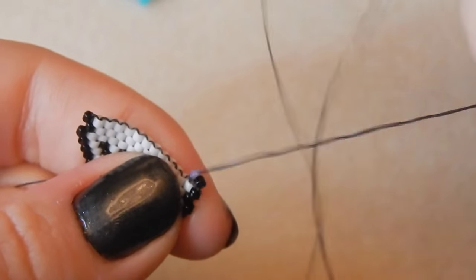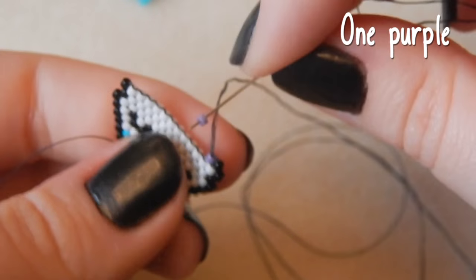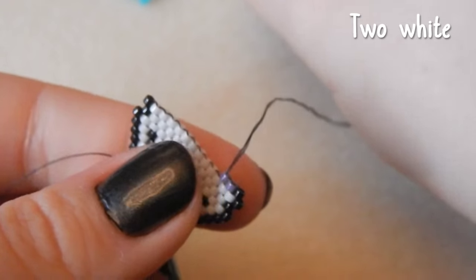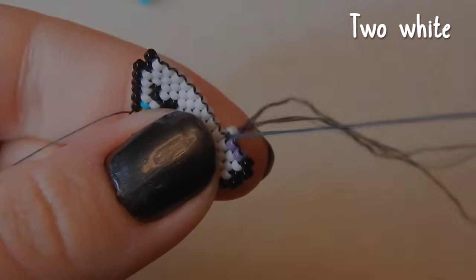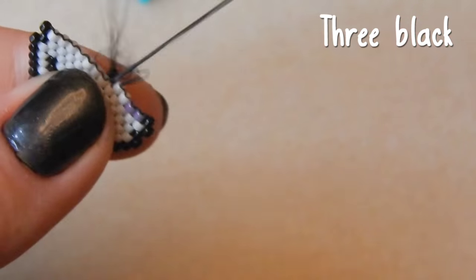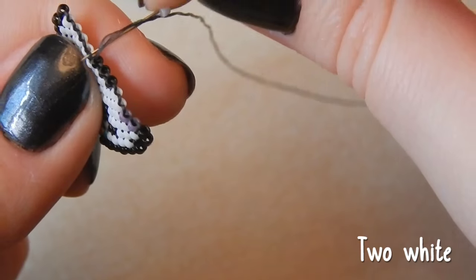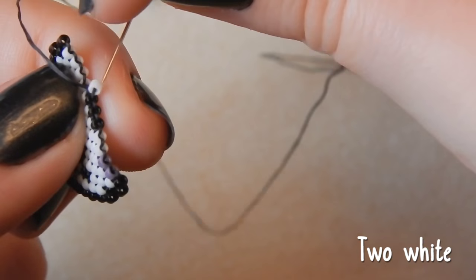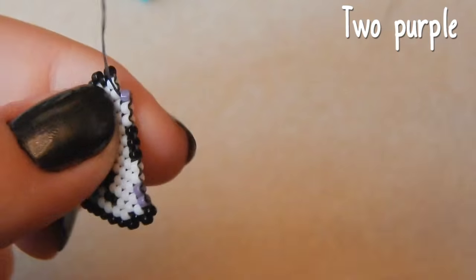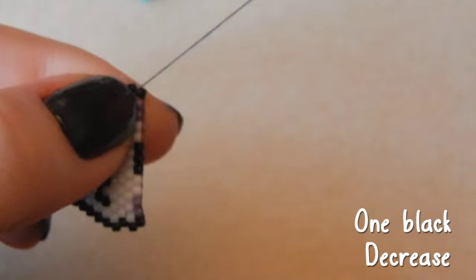This one looks a bit more feminine than the original — the original has quite masculine colours, this one has quite traditionally feminine ones. Another purple bead. Now we're attaching two white beads, and then three black beads for the bottom of his schnoz — or lack of nose hole, I suppose. Two white beads, and two purple, and one black — we are decreasing on this end too.